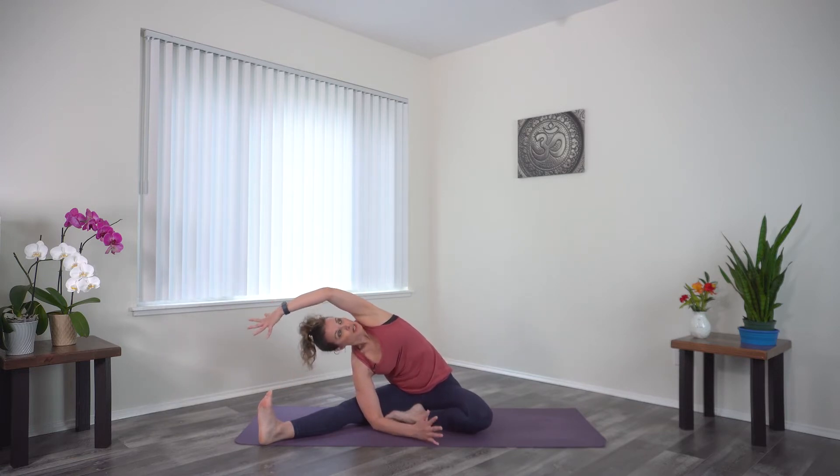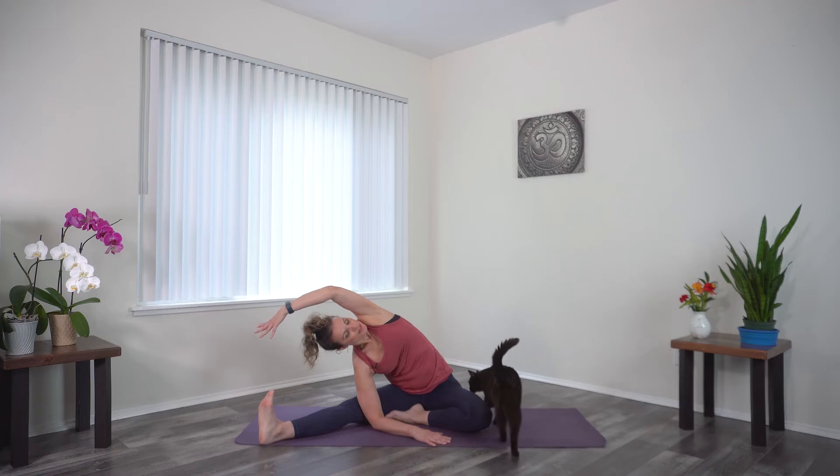Sometimes you might gain a little bit more by not catching the toes, just depending on the depth of this. Keep reaching through the heel. Let's take one more cycle of breath.